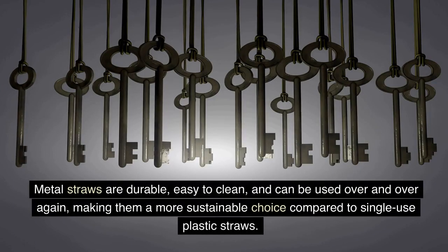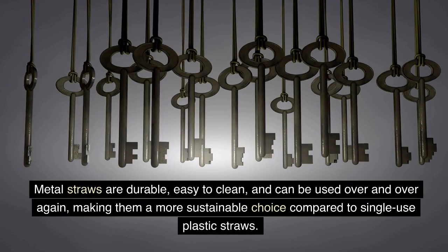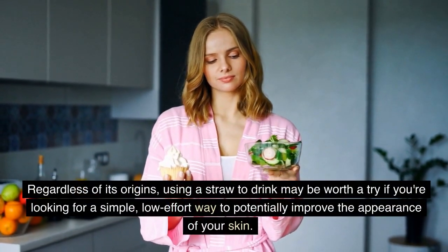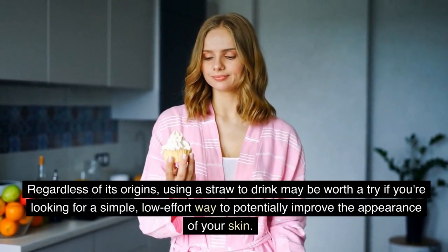Metal straws are durable, easy to clean, and can be used over and over again, making them a more sustainable choice compared to single-use plastic straws. Regardless of its origins, using a straw to drink may be worth a try if you're looking for a simple, low-effort way to potentially improve the appearance of your skin.